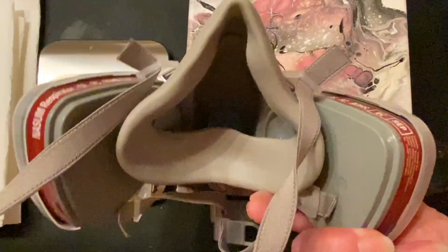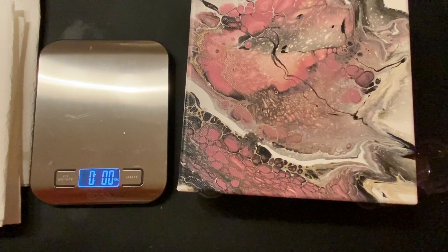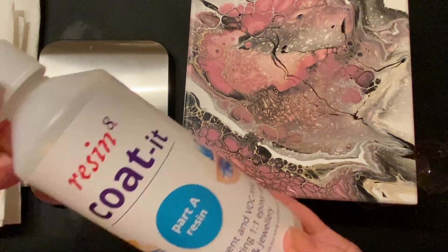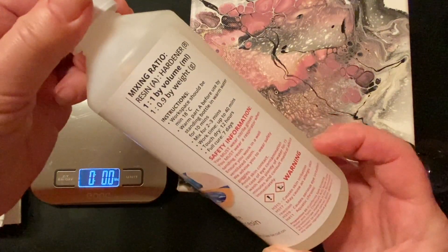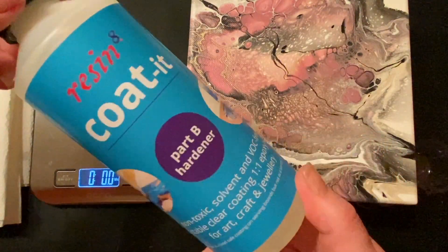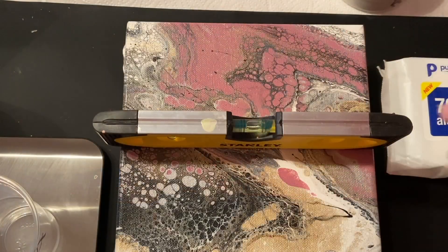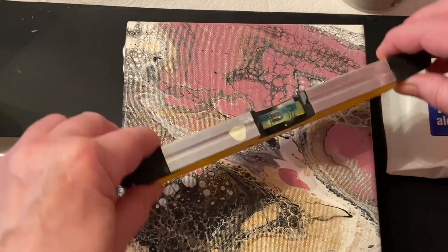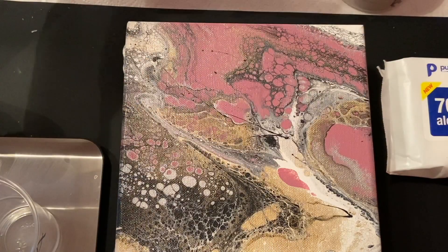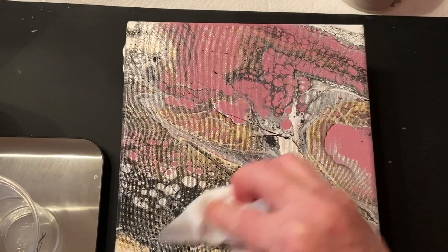Now this one I did with resin, so you obviously need your protective gear. I've got a mask — I got mine on Amazon. This is my resin which is from Resin 8; it's a special resin for coating. It's mixed up one to one, and it's handy to have isopropyl alcohol for cleaning. Make sure your painting is totally straight because you want the resin to slide off evenly.